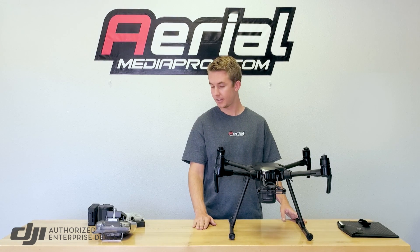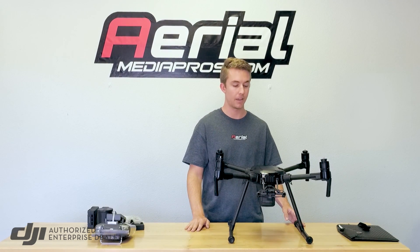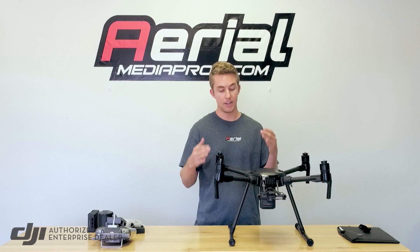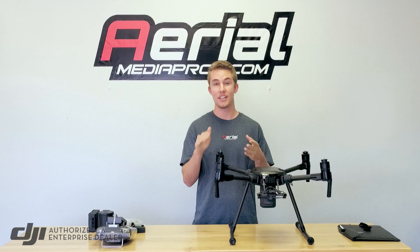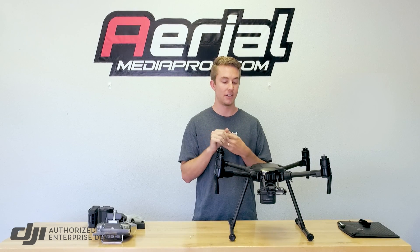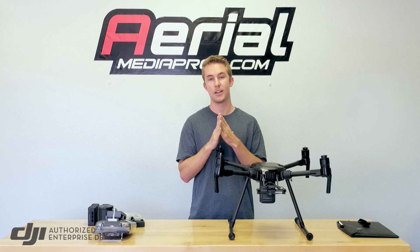We're excited to get it out flying — that's pretty much it out of the box. We can go through in future videos how to get it set up and more on what it can hold and what it's capable of. If you need any more information on the Matrice 200 series, feel free to give us a call, send us an email, or visit our website at aerialmediapros.com. Thanks so much for watching and have a great day.